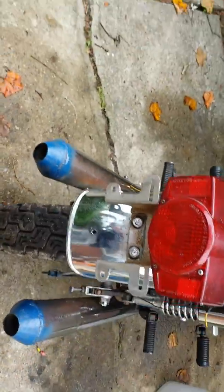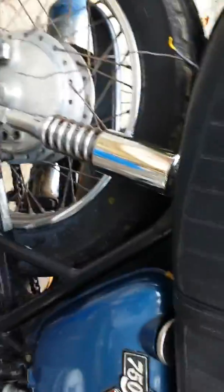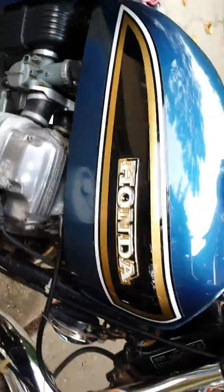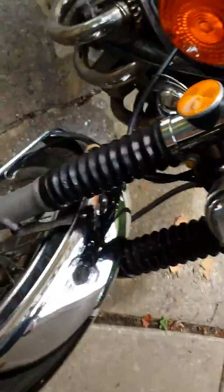She's running better every minute. Like I said, it's been sitting long enough that it needs to be warmed up and run through. All in all, pretty dang clean bike.